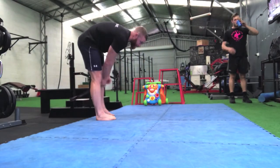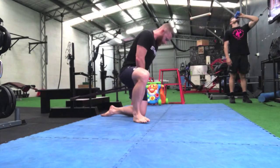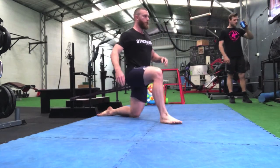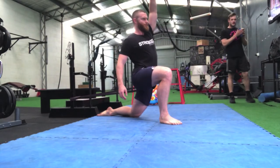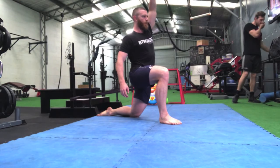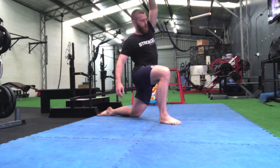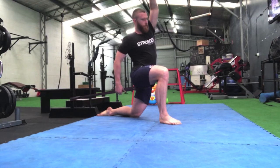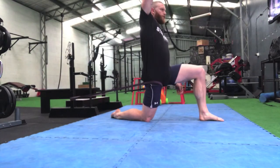Alright Pete, so vlog number two. What we've got today is a bit of a quad dominant leg day. With my current program, I've actually got three different days with leg stuff in it. Two of them are pretty much stand-alone lower body days with a bit of core — one being more quad-dominant, so the muscles on the front of your thighs, and the other being more hip dominant, so glutes, hamstrings and that sort of thing. And then the third day having a bit of a mix.